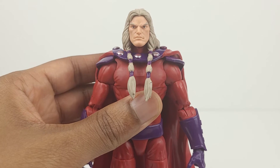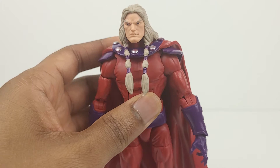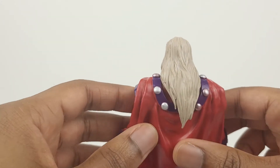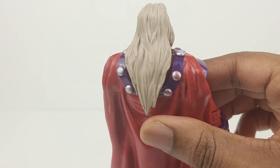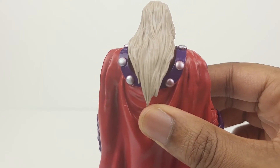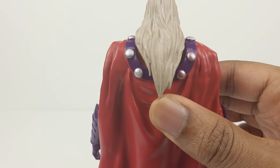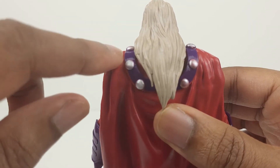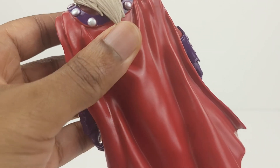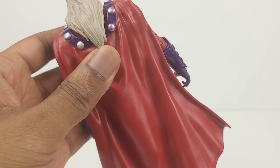Overall this head sculpt looks very good and it's very detailed despite the small paint imperfections. I also like how the cape looks — the collar piece has a very shiny appearance. Here's a look at the back. Around some of the silver areas there's a slight tinge of red and purple, but it's not very noticeable at all. There's also some red paint running over into the purple area. The cape has a lot of creases and ripples which are nicely done and very detailed.